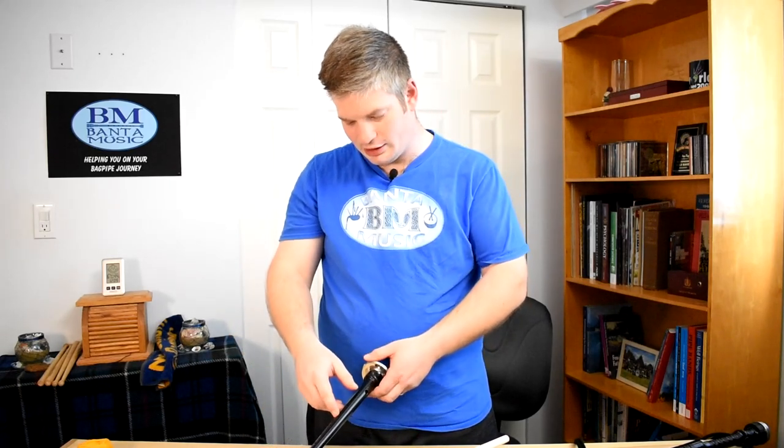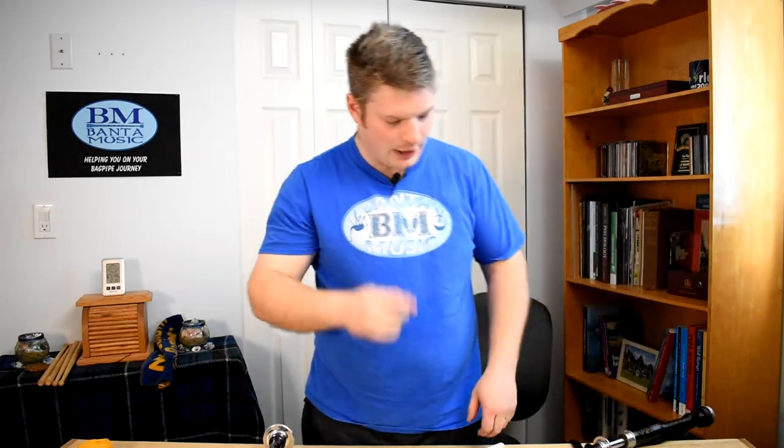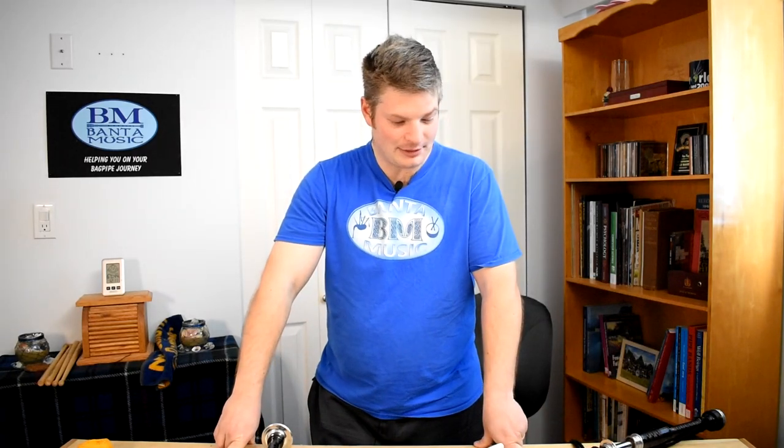If you do happen to get a set of these pipes, just know that there's a good chance you're going to be able to move the O-rings securing the drone cords and move those along the tassels. Reposition the drones so that they're at least easier to hold on the shoulder — that's huge. Position the drones closer together so they're easier to mount on your shoulder and easier to tune to an extent. But I would still not give these pipes to a beginner who's just going onto the pipes, because they're still going to struggle — they're not going to get the sound that they want out of them. Thank you so much for watching this video and I will see you in the next one. Have a great day.